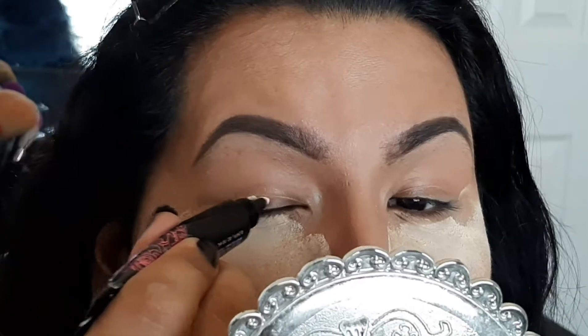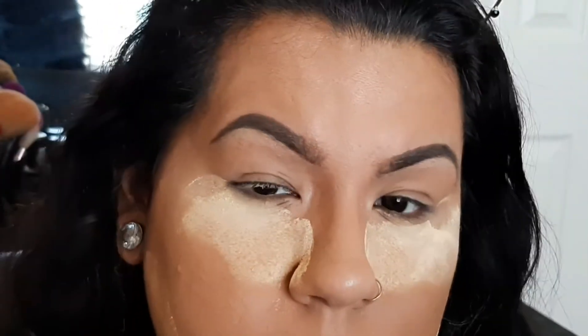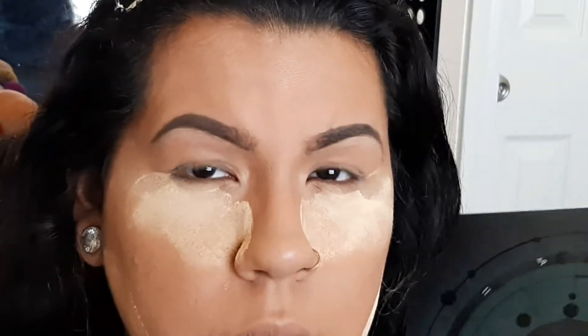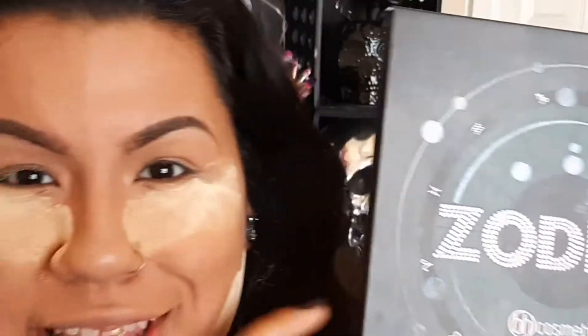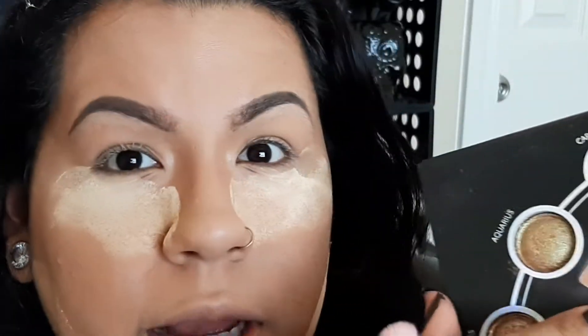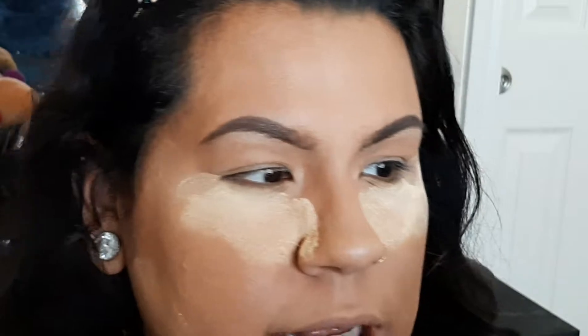I love this stuff, and if you can't find it, just buy the regular eyeshadow primer that Wet and Wild has. I'm going to dig into the Zodiac palette from BH Cosmetics — I will link everything down below. I'm going to dig into Aquarius, this color right here. Look at this palette, so beautiful! I'm going to grab a fluffy blending brush from Wet and Wild — they sell them at the Dollar Tree. I'm going to use Aquarius as a transition color.